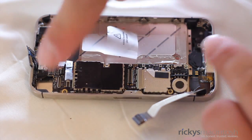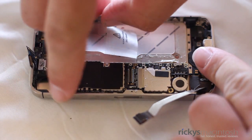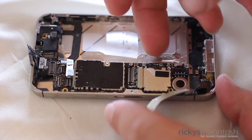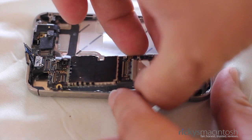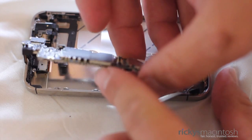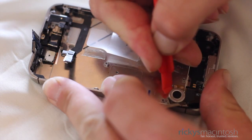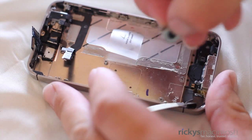Now it's time to remove the logic board. When you're doing this, make sure all the cables are out of the way — you don't want to rip anything or damage anything. Watch out for the antenna diode on the top and watch out for the LCD cables. Just take your time and go slow. Pull all the cables out of the way and the logic board will come out very nicely. After that, it's time to remove the vibrating motor, which has a lot of adhesive to it, so you're going to have to use some force, but it will come out.